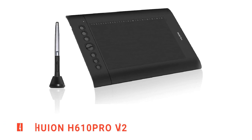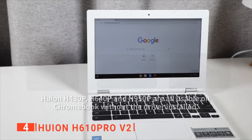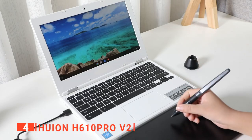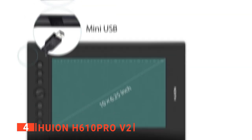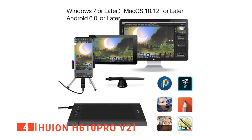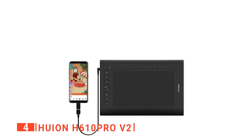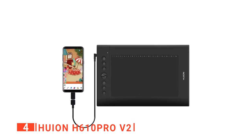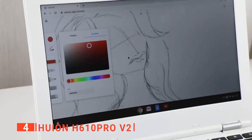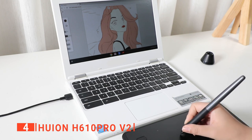In fourth place is the Huion H610 Pro V2. This budget graphics tablet offers the kind of Android compatibility and features that you'd usually only find on higher-end tablets. Artists of all stripes can find great use for drawing tablets, and this one from Huion is a good choice for anyone looking to move into digital media. The H610 Pro V2 has a lightweight build and generous drawing area, with two modes to choose from — phone and PC — allowing for true creative freedom. When working in phone mode, the 10 by 6.25 inch working area is reduced, allowing you to create mobile-friendly drawings. We really like this device's innovative tilt control system that grants better pressure detection and cursor positioning, allowing you to create more natural and precise lines.